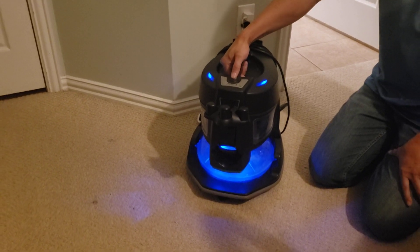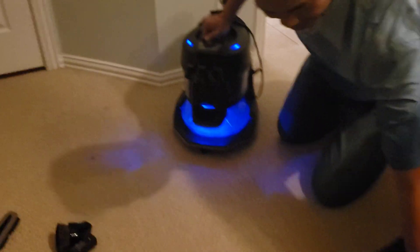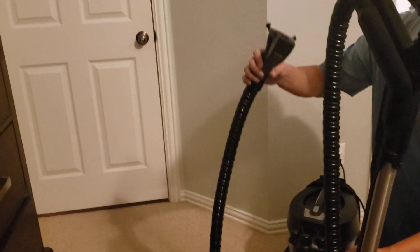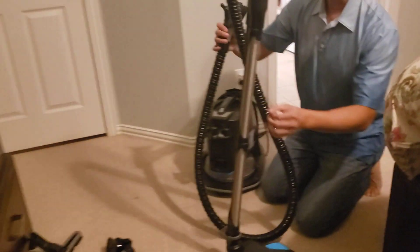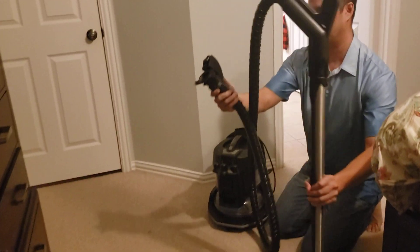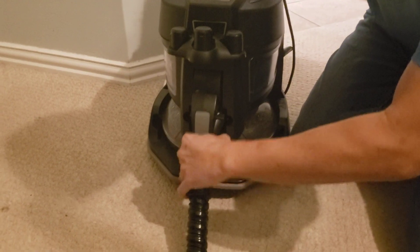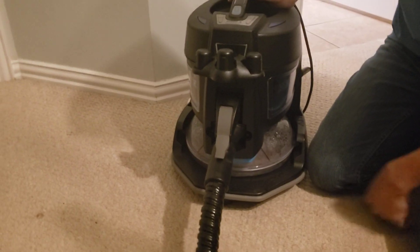To hook it up to the vacuum, all you got to do is hook up this — this is the main vacuum set right here. To hook it up, all you got to do is snap this on right down here and then pull it up. Once it snaps, then it's in.